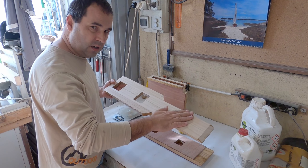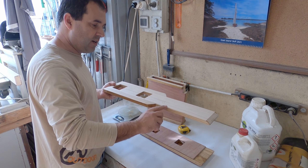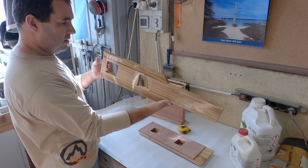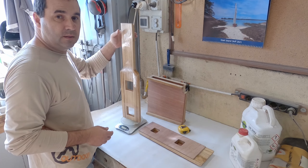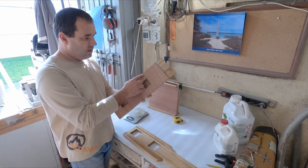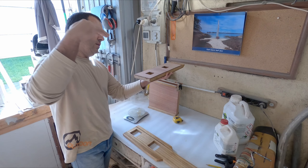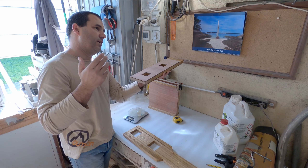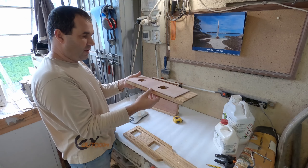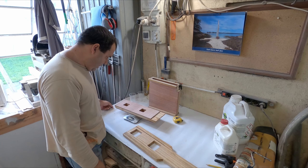One more thing before we can glue the mast step: we need to get rid of all the gloss on the fillets and the bottom as well. Our parts are ready to glue. This one I will not sand — it's just epoxy and it will be under the forward deck, so there's no UV, rain, or salt water hitting that surface. This side needs to be clean sanded again because coating leaves small droplets of resin on the surface. And if you're wondering how heavy this is — that's one pound, 445 grams.